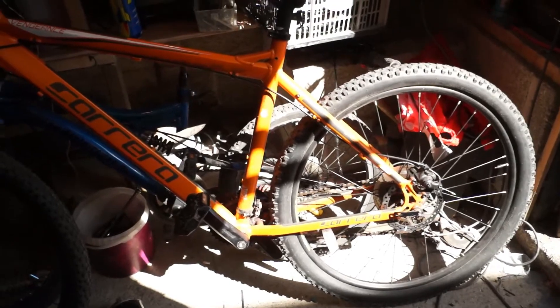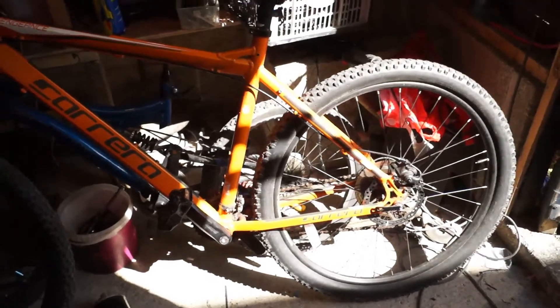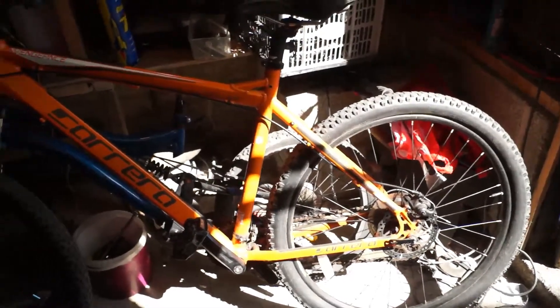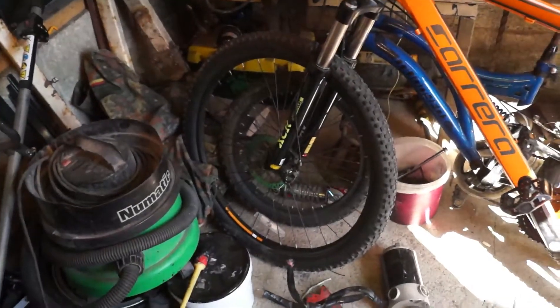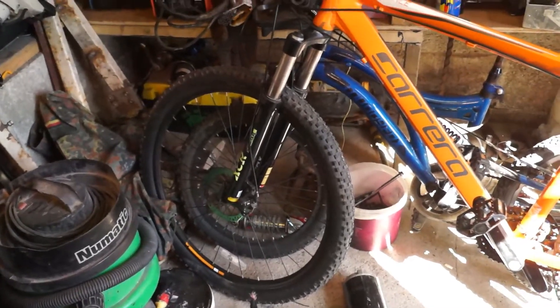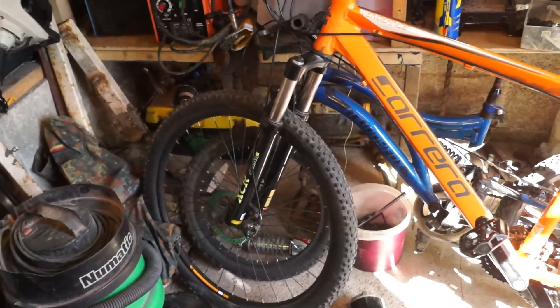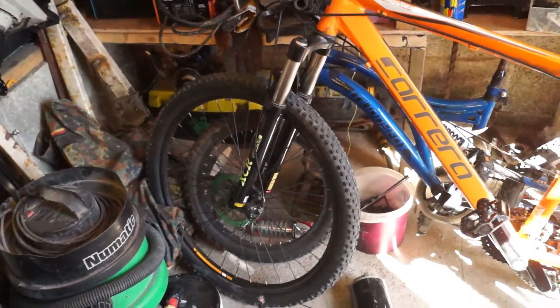After building that electric scooter, which is now completed, I'm going to convert this into an electric bicycle. I've just ordered a thousand watt brushless hub front wheel — a complete front wheel — with all the speed controller, the twist grip, and the battery meter. Everything, and it's meant to be from the UK, 140 pounds including the tire.